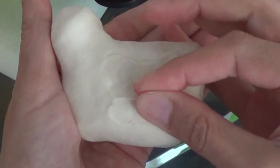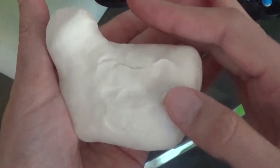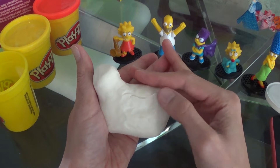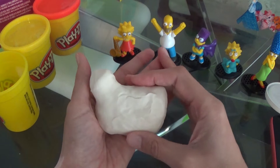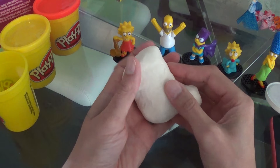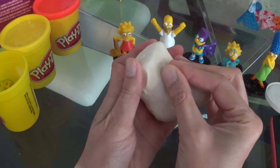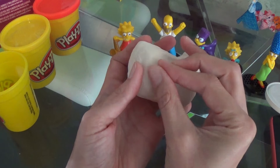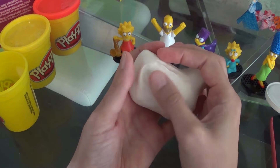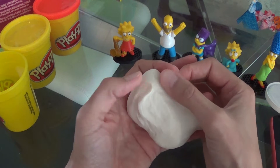Do you see the feathers? And a pinch, pinch, pinch, pinch. And there — we just made a feather. What do you think? I like it. Let's do the same on the other side. Pinch, pinch, pinch, pinch. There you go. And that's much better, actually — that's more pronounced. I like that.